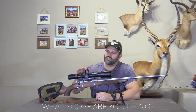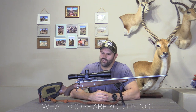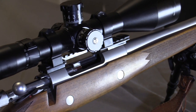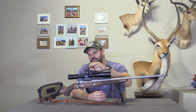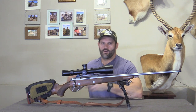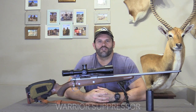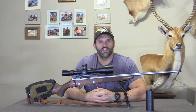We've topped it with a Lynx 5x30x56 scope. Yes, it is quite a big scope, but it's got fantastic clear optics. It's got nice big knobs, audible clicks — that's ideal for me. We fitted it with a Warrior suppressor. It reduces the recoil so much so that my 13-year-old son can shoot with it. The recoil is very, very manageable.